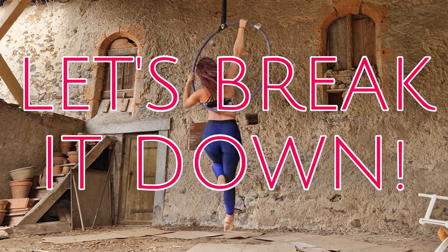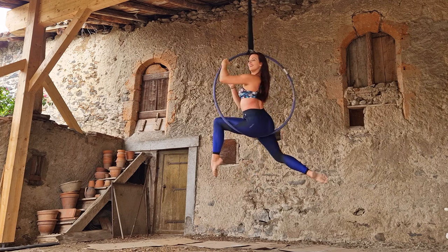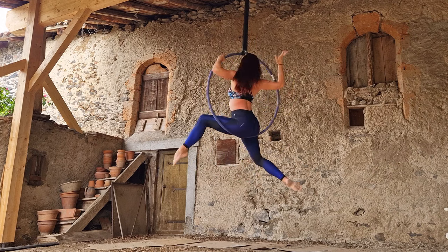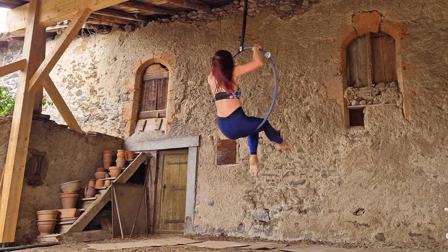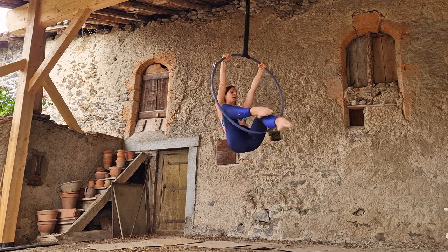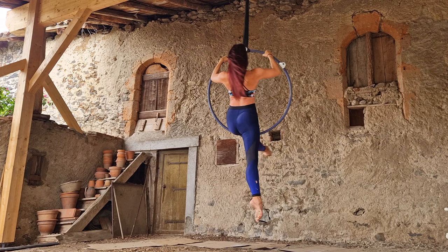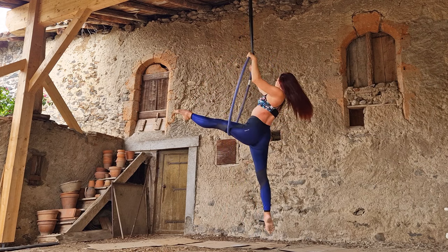Now let's break it down. From sitting in the hoop, place both hands on the top bar of the hoop slightly wider than your shoulders. Next, bring both legs together and turn your body to face directly front, then slide your hips down and back out of the hoop, taking one leg out of the hoop towards the back. The hoop should be on the back of your front thigh at this point.